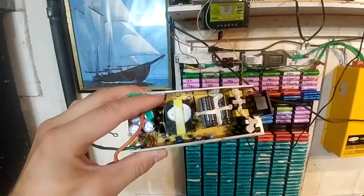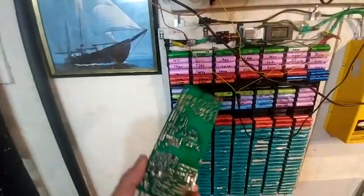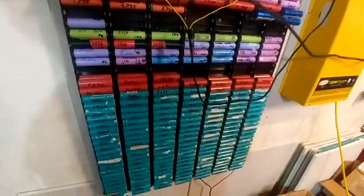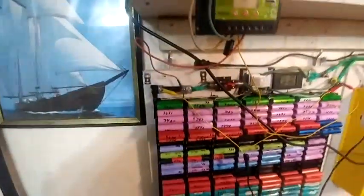I'm pretty certain it's one of these MOSFETs, which is very annoying. I would be spending a lot of time figuring out which part, because I already checked all the fuses in it.